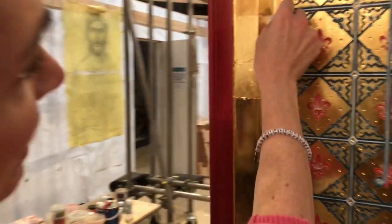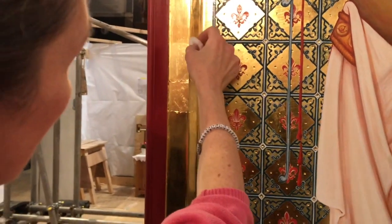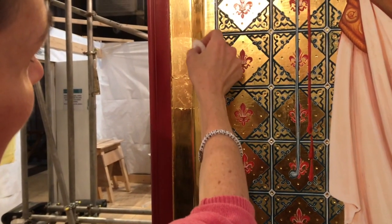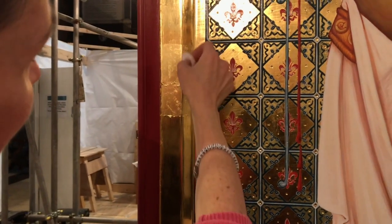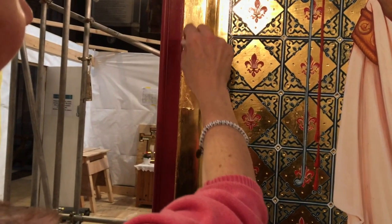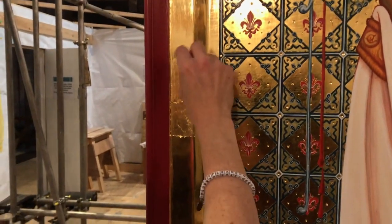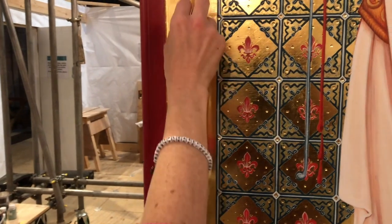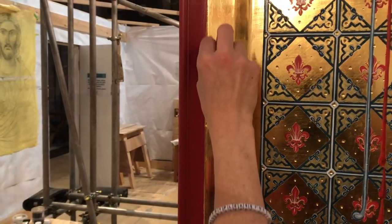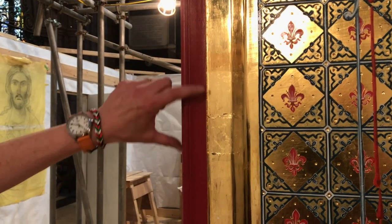That feels good to me. That feels dry. I'm not using any pressure at all. I'm just drawing this across the surface. And then you get a feel for whether it's dry or not. That feels pretty good. I can feel that is drying. It would drag definitely if I applied any pressure. In fact, you can see that sort of dullish area in the video.